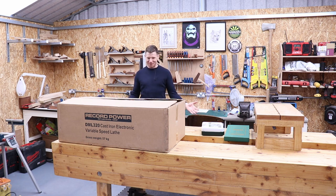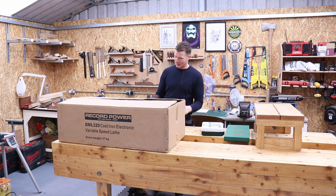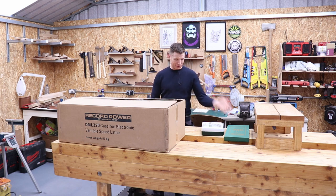I know absolutely nothing about woodturning — this is another rabbit hole I intend on going down. I'm going to pour myself into learning all about it and hopefully you guys want to join me on this journey. So this is going to be an unboxing and setup of the Record Power DML 320 lathe. I'll take you through all the specs, show you everything in the box — it's a variable speed lathe — and a brand new set of chisels and a brand new chuck.